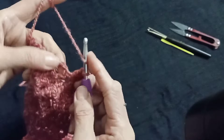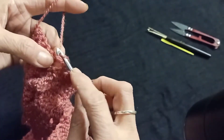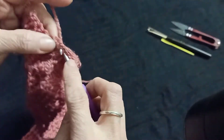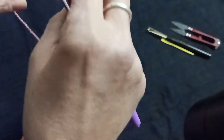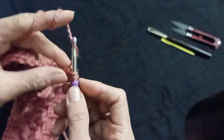In the V-shape 2-chain space make 3 double crochet: 1, 2, 3. And in the last 5 chains make 5 double crochet. Turn the pattern and make double crochet in each chain.